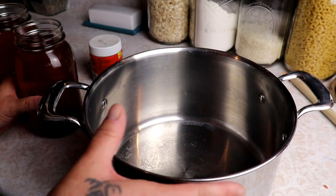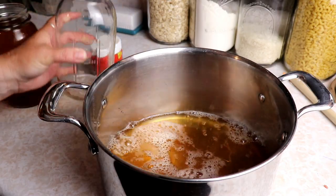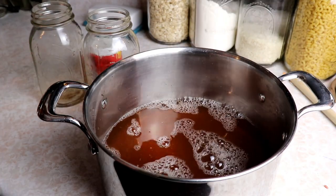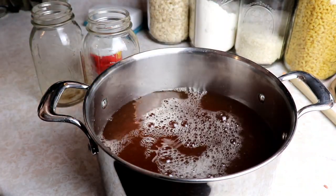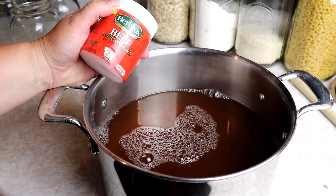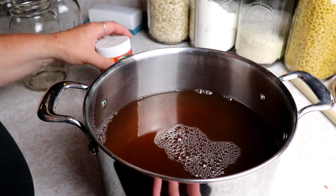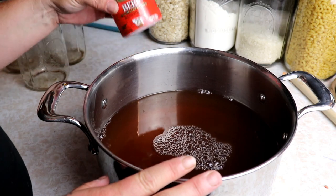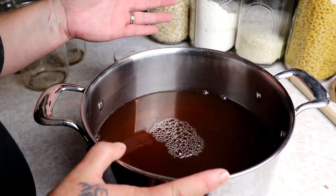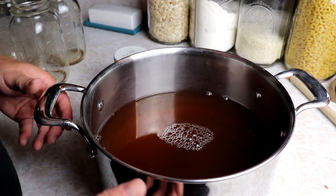While my meatballs are in the oven par-cooking, I'm going to start the stock I'll use to fill my jars. I've got a couple jars of vegetable broth and one of onion stock. You can also add beef bouillon if you don't have any stock - that works really well. I'm going to add a little water and a couple bouillon cubes to make sure I have enough broth to fill all my jars, then get this on and heat it up until it's nice and hot.